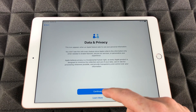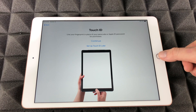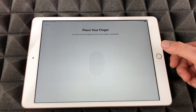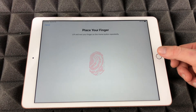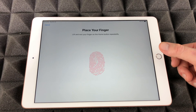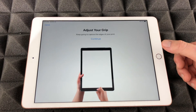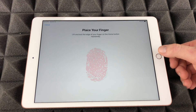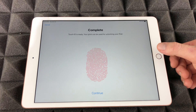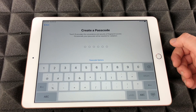Once you join that network, the whole setup process is actually quite easy. We're going to go continue and then set up Touch ID if you want to. Press the home button repeatedly — I'm just placing my finger up and down until it gets it. Then it's going to ask you to adjust your grip. By the way, you can always skip this if you don't want to use your fingerprint.